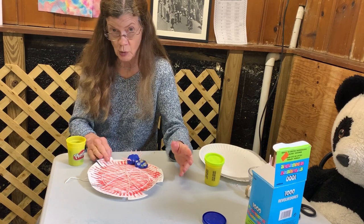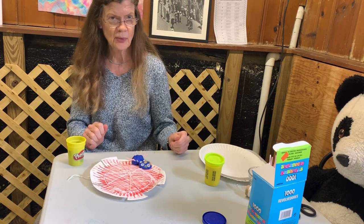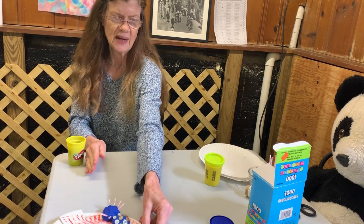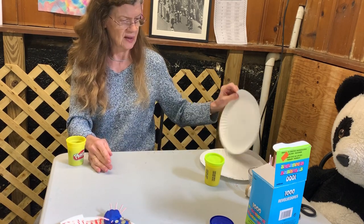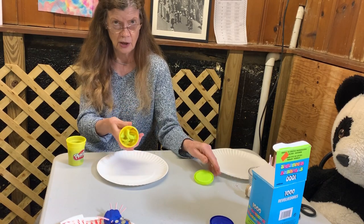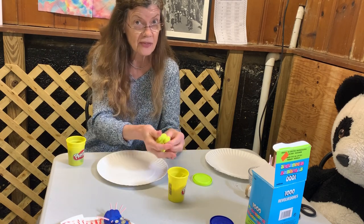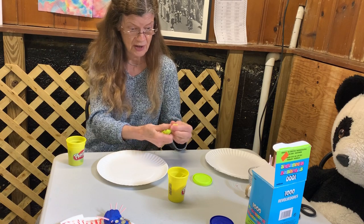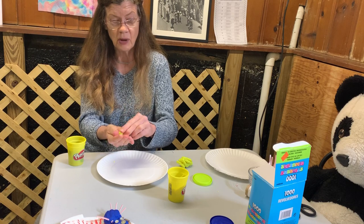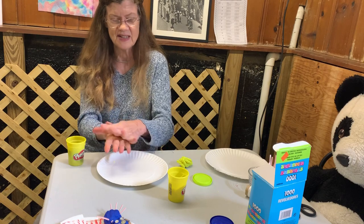Why don't we make an insect? Then we can put the insect on the web, stuck. An insect has, remember, three body parts. So we're going to make the head a ball, just like the spider's head and body — just a ball, pretty simple.